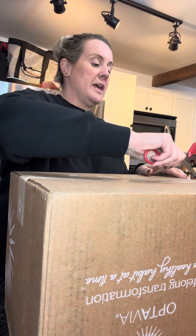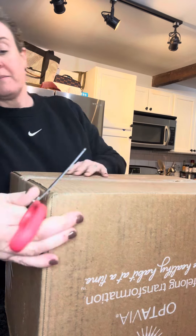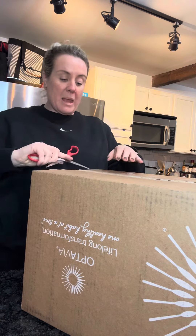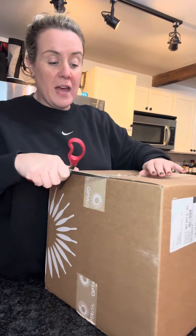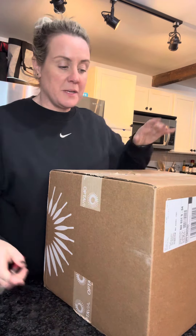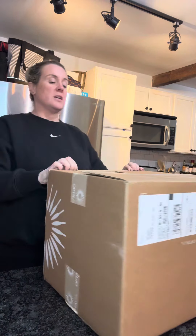So let's cut right into it and see how it goes. We'll see what's in here — this is all very new to me. I don't really know a lot about the program. I've just kind of jumped into it very last minute and was like, sure, I'll try it. So this just showed up; let's see what is in here.